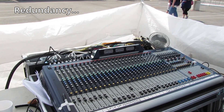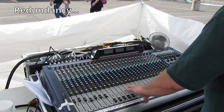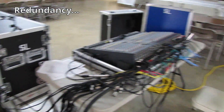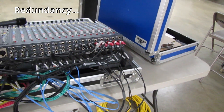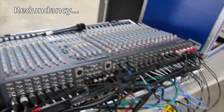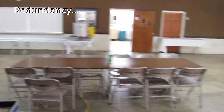Depending on the show, if we're using an analog board — for example our Soundcraft GB8 — we have the Allen Heath GL2400 on site as well. The Allen Heath and the Soundcraft are basically backups to each other. If one board is being used at an event, the other is on site just in case something happens.